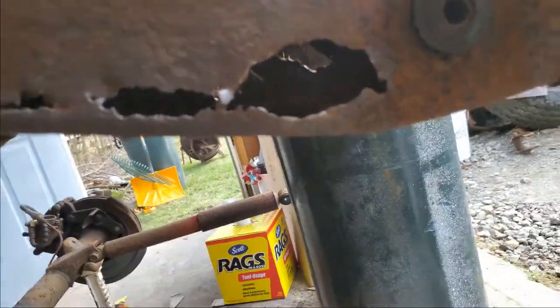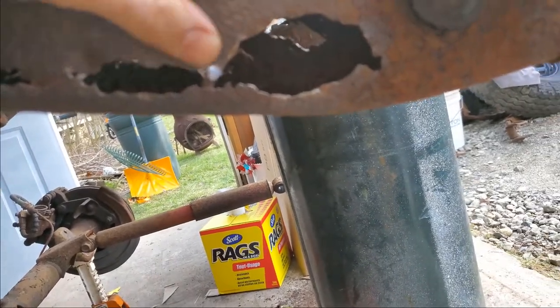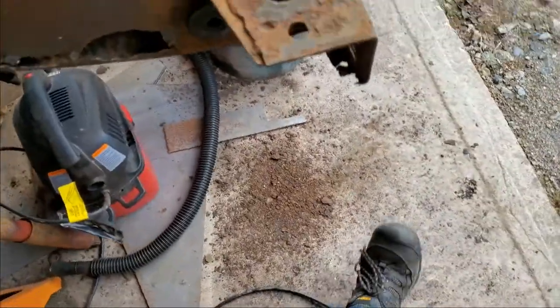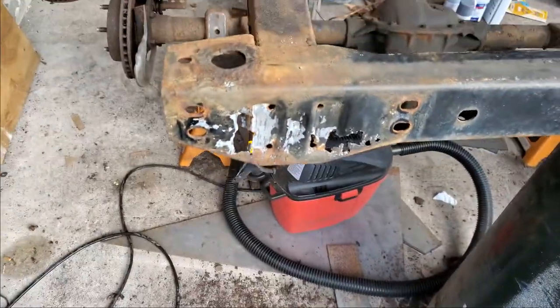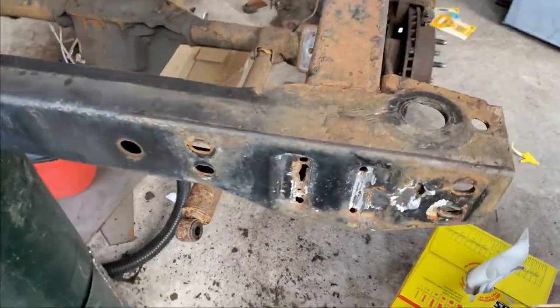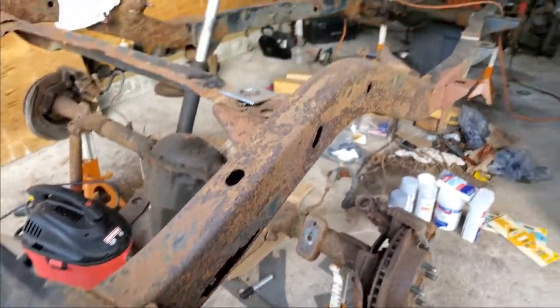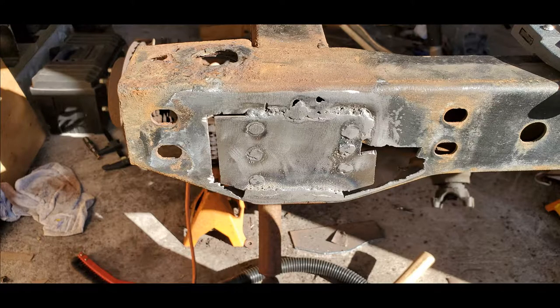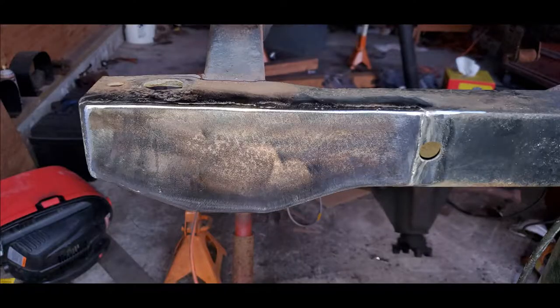These are going to be the fun ones — easy ones actually. I have panels for these. Just got to heat them and bend them in a little bit, make sure I get my welds nice, and rebuild this back. And these are the plates that I made and installed on the rear portion of the frame, so that way when I bolt my bumper to it, it will be nice and strong.